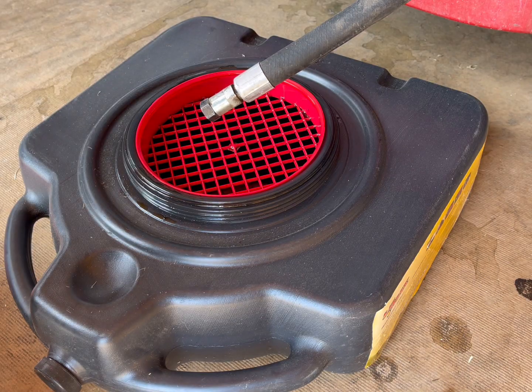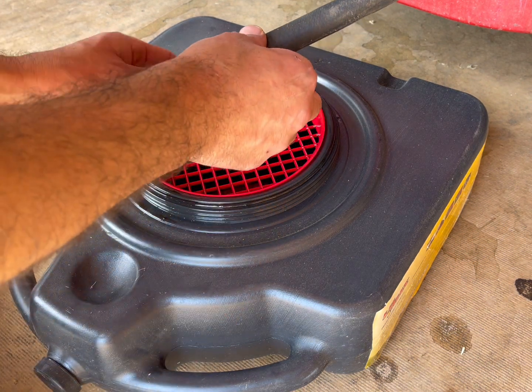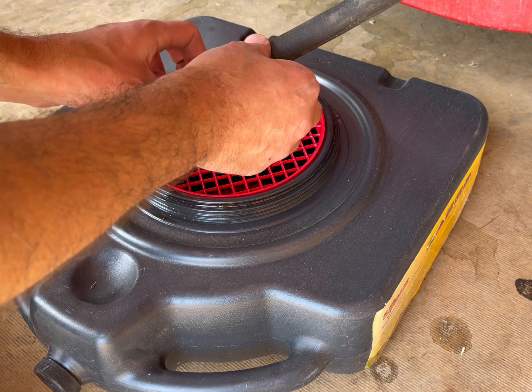As a demonstration, I'm changing the oil on my mower here today. I went ahead and loosened up the nut already. Having this guard here really makes it nice — you don't have to worry about dropping your bolt into the used motor oil.